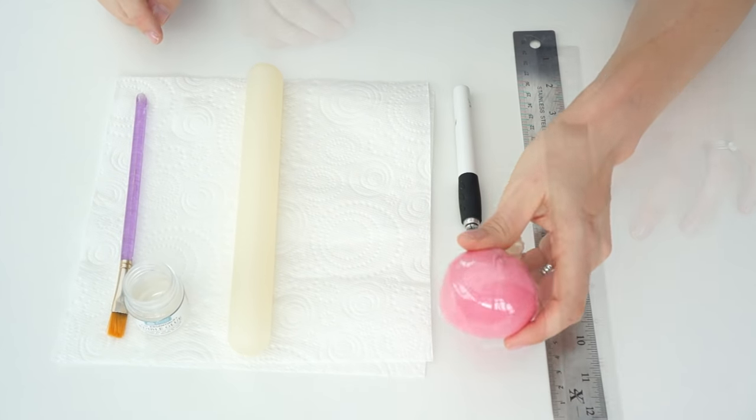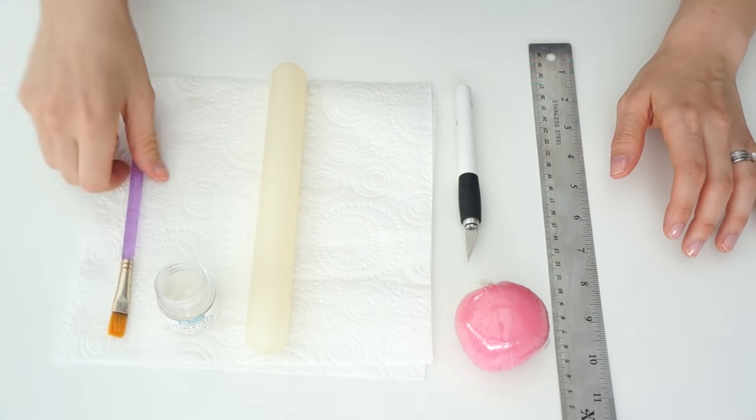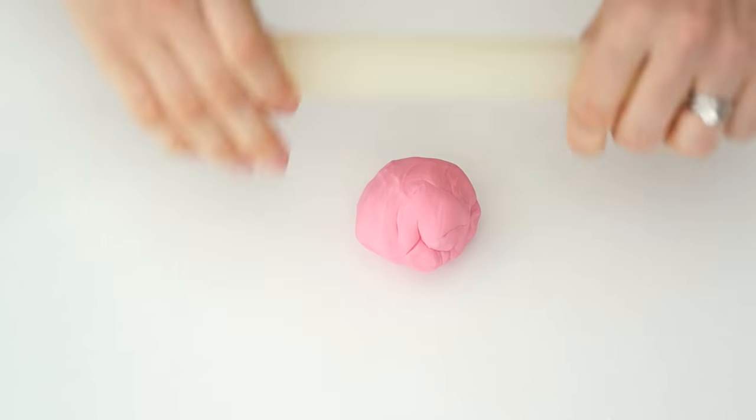To make the bow, what you're going to need is some gum paste, a ruler, a craft knife, a rolling pin, some edible glue with a paintbrush, and some paper towels.